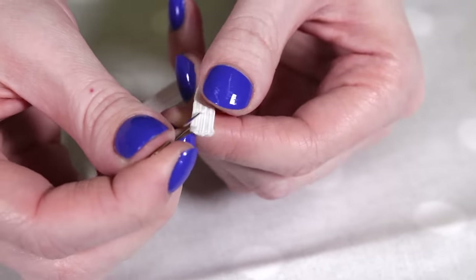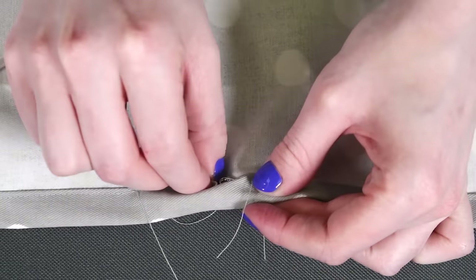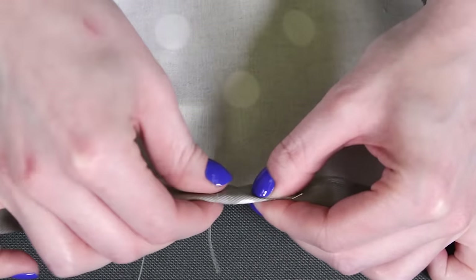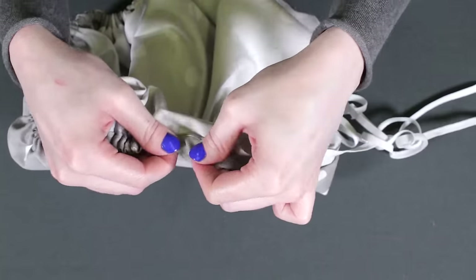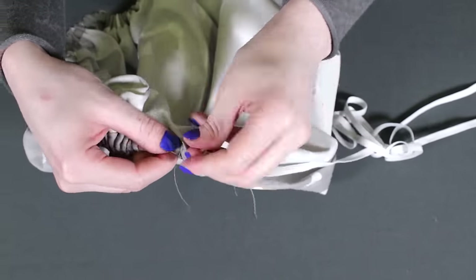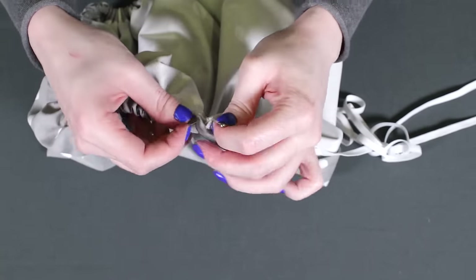Attach a safety pin to the end of the elastic and guide it through the channel. When you come out the other end, attach the safety pin to the fabric so it doesn't get pulled back in, and adjust the fabric to make it looser.